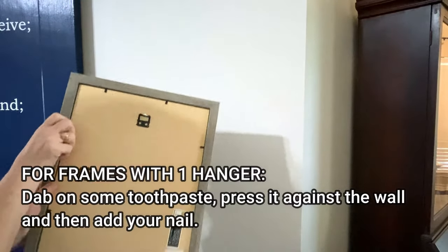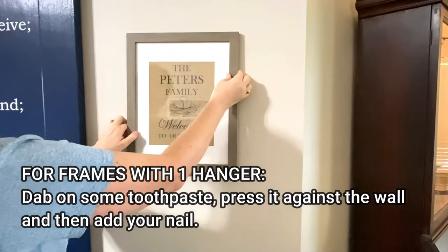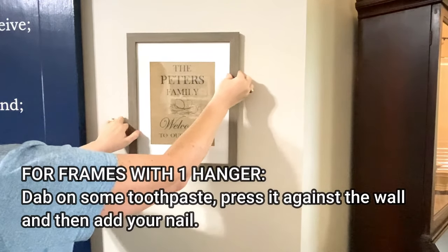If your frame has just one center hanger on the back, dab on some toothpaste, press it against the wall, and then add your nail.